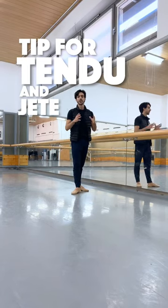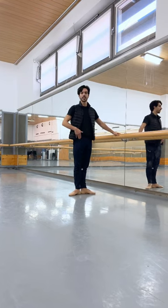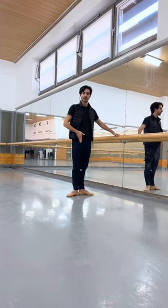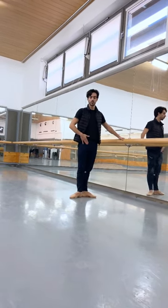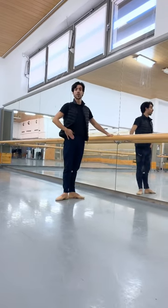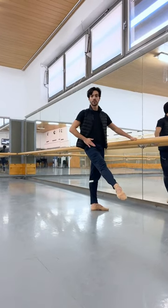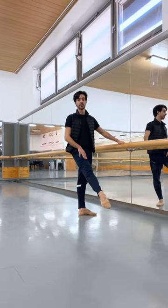A really important tip when we are doing tandis and jeté at the barre. When we do tandis, we cannot use the hip flexors. We actually need to relax them and just move the feet and use the inside muscles. Once the leg goes up and you do jeté, you can engage your hip flexors to hold your leg up there.